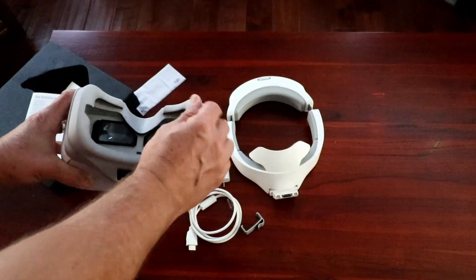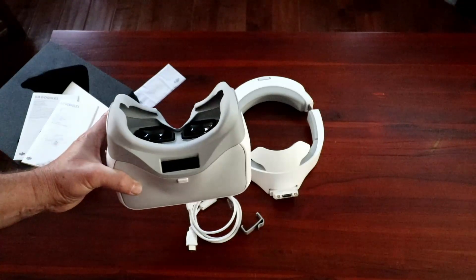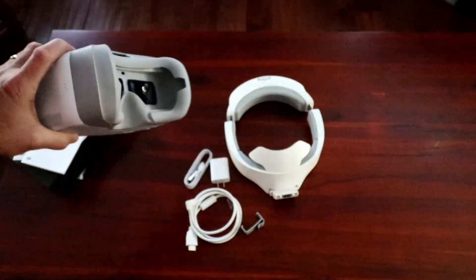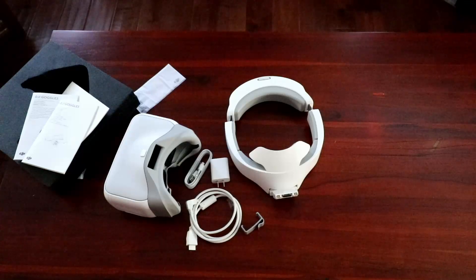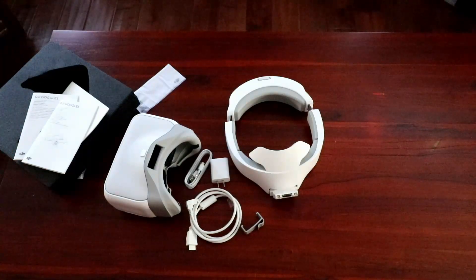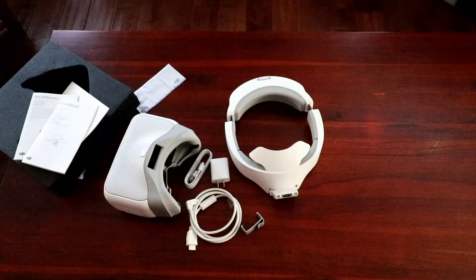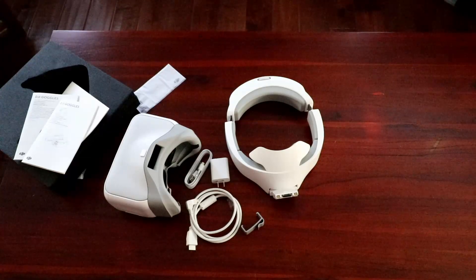The rubber that goes around your face seems pretty soft — not like those chemistry goggles that cut into your face. It really is up to the standards of all the other DJI products I've bought. I purchased this myself — this isn't a paid ad. I bought it through the DJI store and got it today, June 15th, 2017. Next up I'll put this all together, do a quick impression, and then take it out into the real world and fly it — probably on the next episode.